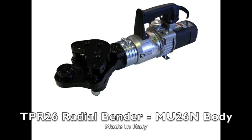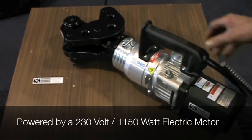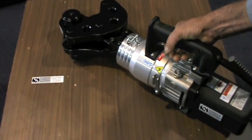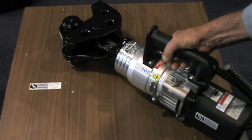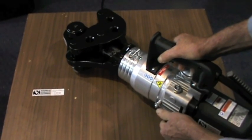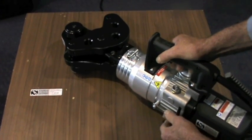Built in Italy, Edelgrapper TPR26 electric rebar benders are easily manoeuvrable hydraulic tools designed for plant operators to bend coiled wire and rebar material easily. Edelgrapper specifically developed the TPR26 for use in the production of rebar, round bar and wire products as well as in the construction industry.